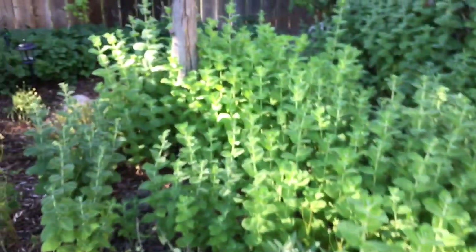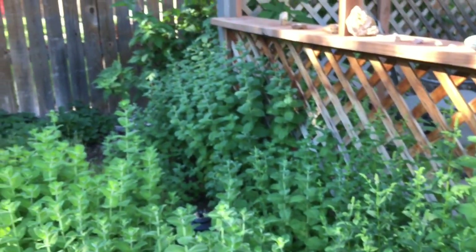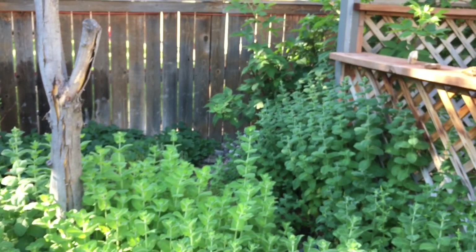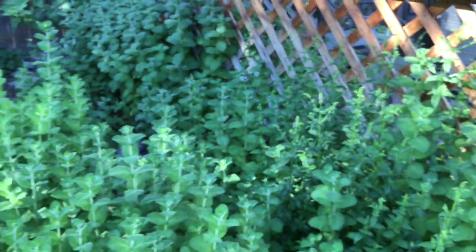Coming over here, I've got a ton of mint and a lot of it's growing where it shouldn't be, so again come over and get some mint. I've got a little extra chamomile too. Lots of mint, lots of dill, some thyme and some sage — if you want, give me a shout and come by and I'll share.